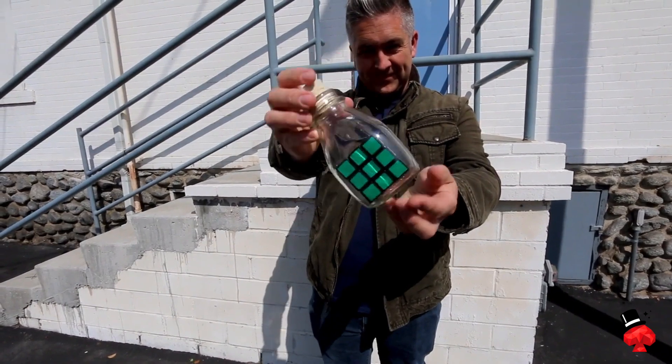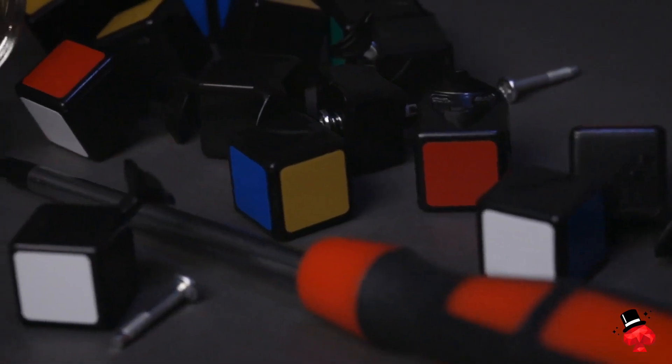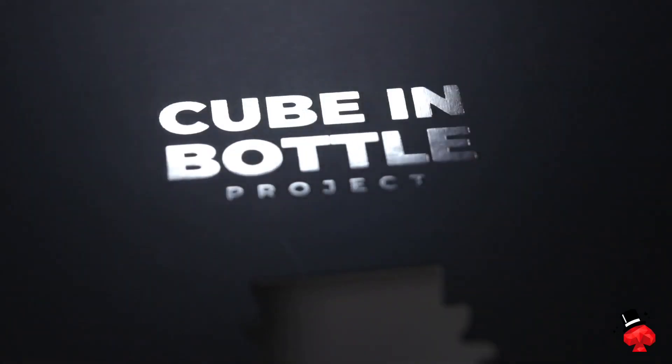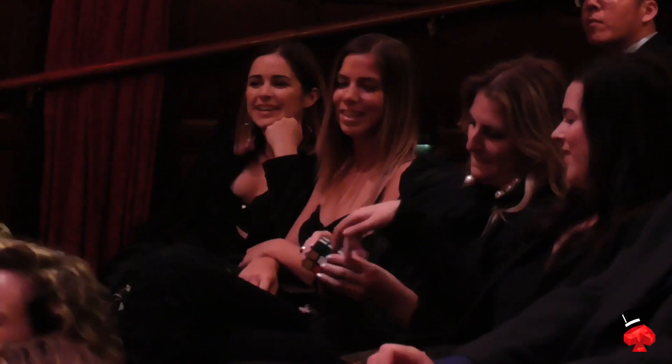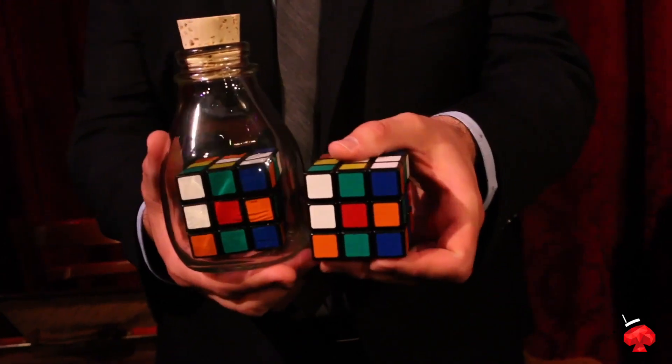This takes an impossible effect and makes it even more impossible. And the best part of all, it's easy to do and you can start doing it right away. This project has something for everyone. If you're an arts and crafts person or a builder who likes working with your hands, you're going to love just putting the cube inside the bottle. If you're a magician, you're going to love it even more. And for those of you who like performing visual magic and want an amazing routine to add to your show, we've got you covered too. This cube and bottle project is a culmination of nearly 10 years of our lives, and we are so excited to share these secrets with you.